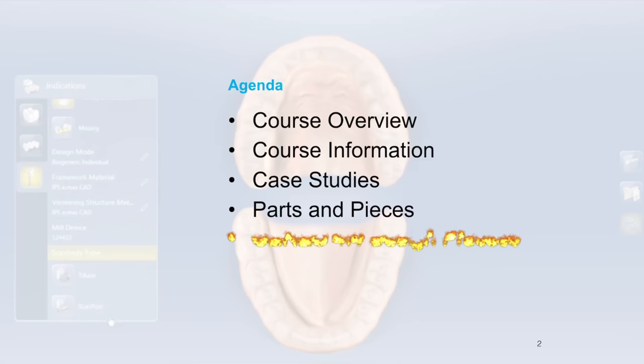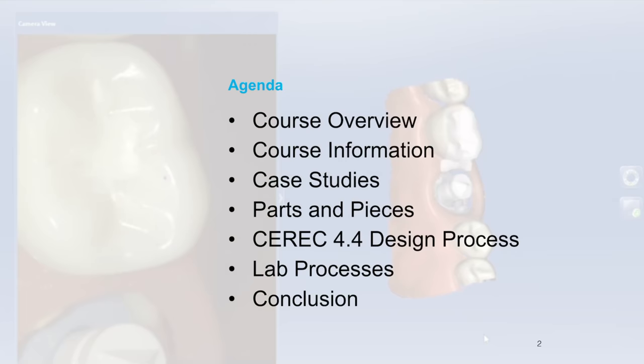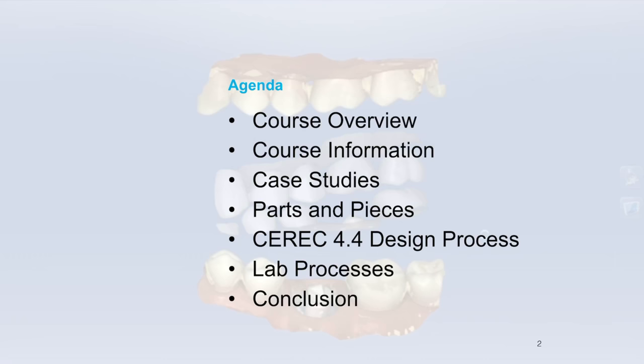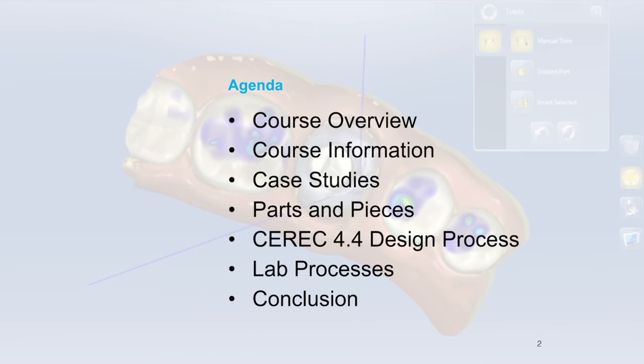This video is the first in a series of several that will dig into how to restore a dental implant with CEREC and tie base, and also a scan body. We're going to cover course overview, case studies in the first two videos, parts and pieces, the lab design process as its own video, some lab processes, and conclusions. There are almost 200 slides across this series.